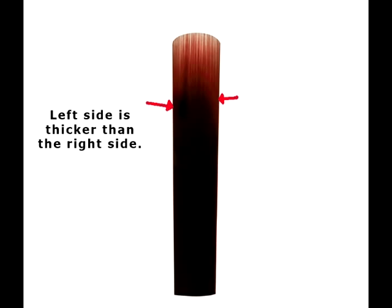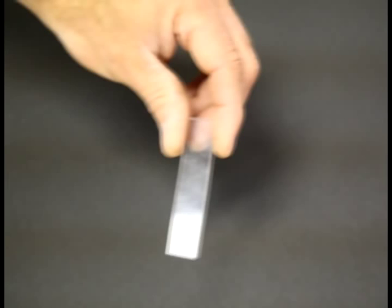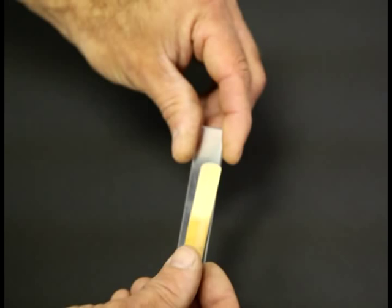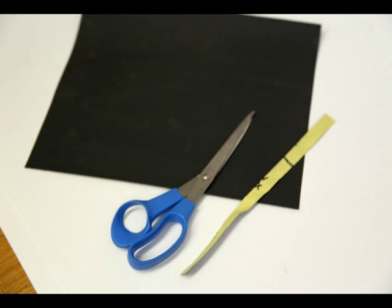Before we go any further, let's get some basic tools together. First, a reed knife, preferably a double hollow ground available wherever oboe tools are sold, soon also available from Gemstone Musical Instruments. Next, a clear acrylic reed holder, about five-eighths by three inches, also available soon from Gemstone. We also need 400 grit wet or dry sandpaper, available from any hardware store, used in strips about three-eighths of an inch wide and approximately six inches long. We also need good light, either artificial or from a window, a pencil, and scissors to cut the sandpaper.